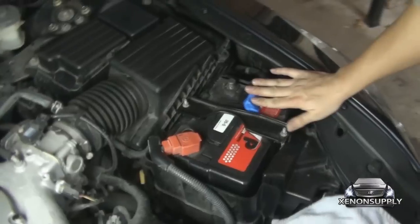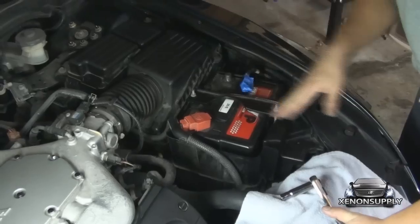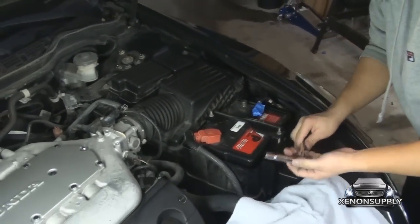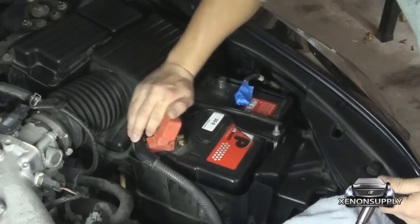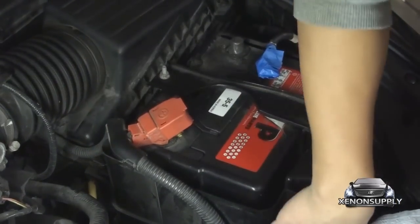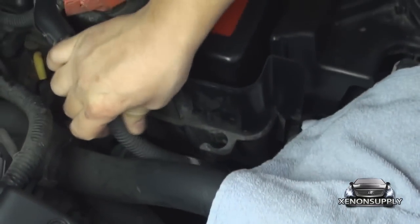Now for the 2004 Honda Accord, you actually have to remove the entire battery to get access to the headlight housing underneath. You will need to remove these two 10mm screws — and the reason why we're using the extended socket arm is so that we can get access on top of the screw. The positive terminal also has to be loosened, removed, and taken out from this clip on the side of the housing.